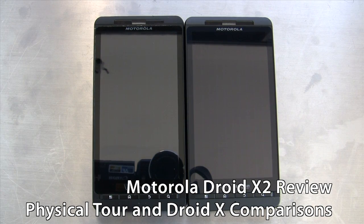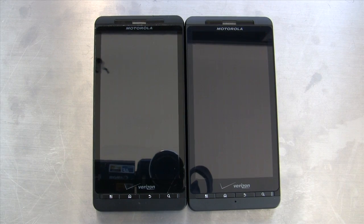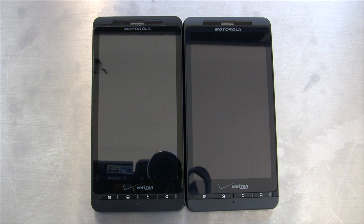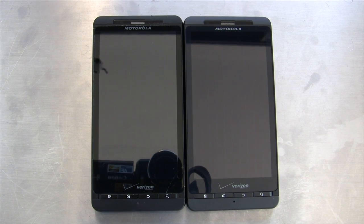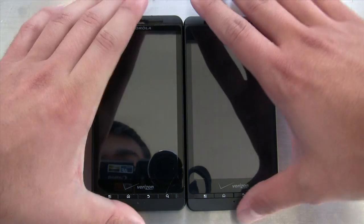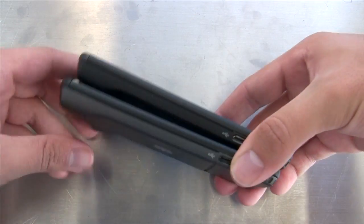Hi, this is Brian Kluge with Anandtech, and what we're looking at right now is the Motorola Droid X2. We're showing off the Motorola Droid X2 next to its predecessor the Motorola Droid X, but you'd be pretty hard pressed to tell which one is the Droid X2 and which one is the Droid X — they're exactly the same size.